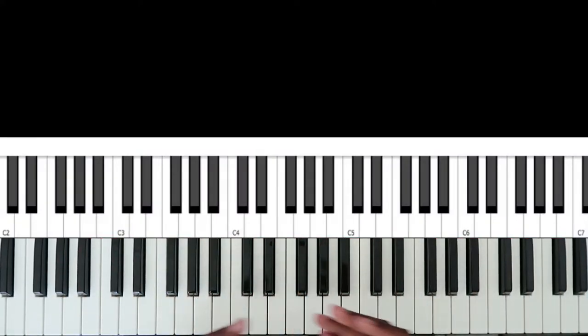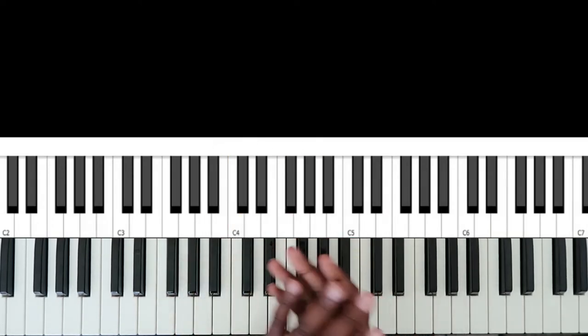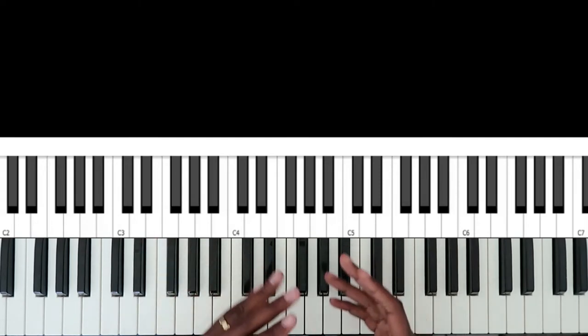All right, so this song is in the key of A major. I'll start off the introduction for you, and then go back and show you what I did.